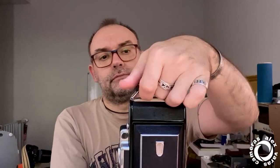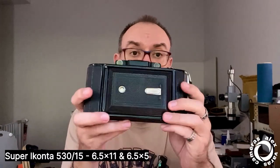Folding it up. These cameras have super nice cases — really comfortable, really nice, super classy. And there is another, bigger camera in the lineup.